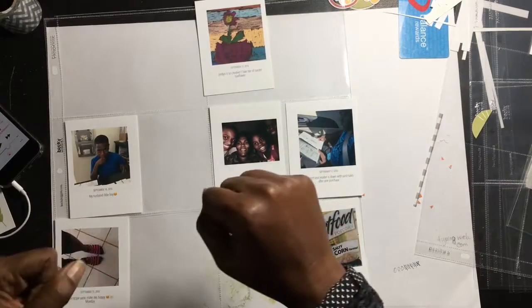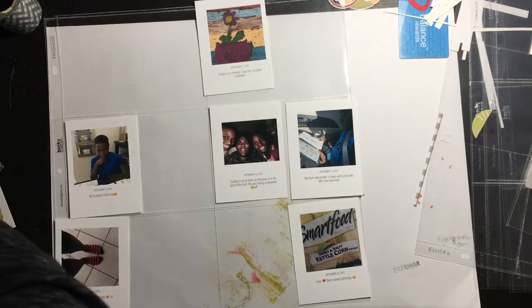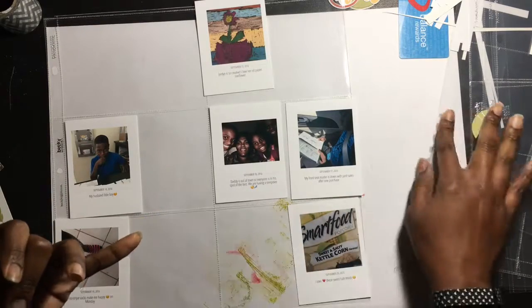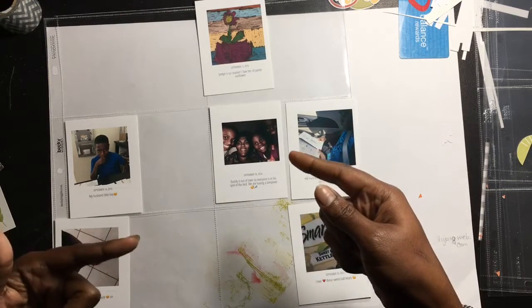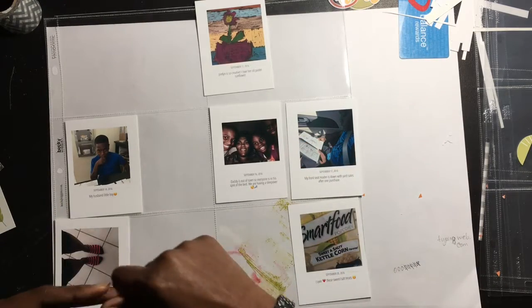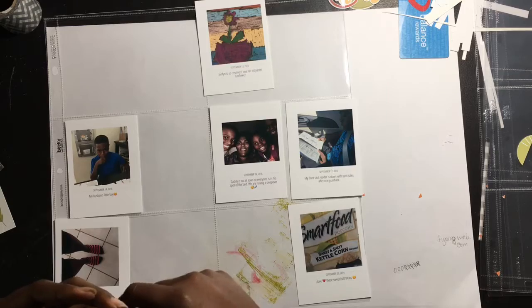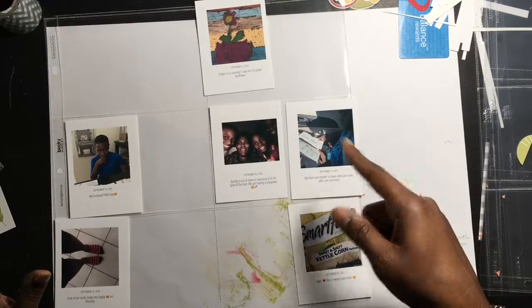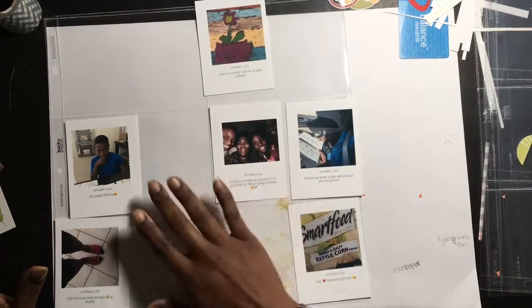Thanks for joining me for another video. We're going to move straight into week 38. I'm still using the Simple Stories fall collection — this is Hello Fall. I'm going to be using this collection all the way through mid-October, because I didn't switch over to a Halloween kit until about mid-October, when I used Frankie, which is also Simple Stories. September 22nd was the first day of fall this year, so I decided to go ahead and use this.